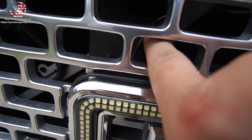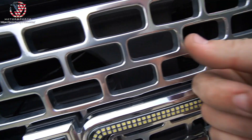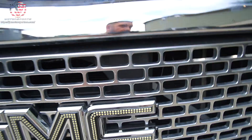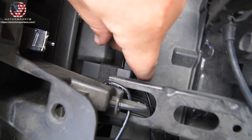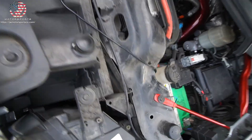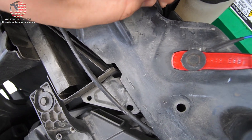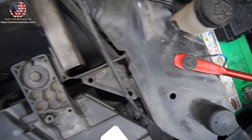We ran the wires up around, tried to tuck it all as possible. Got one right here — I plan on taking it back off, drilling a hole and running them all through there. It all came up right here, tied them all together, found the spot to run it straight down. We're going to put some electrical tape around this so it won't rub.